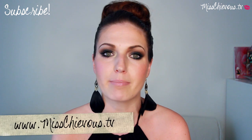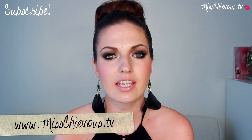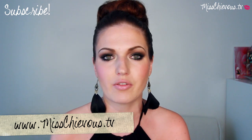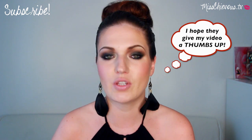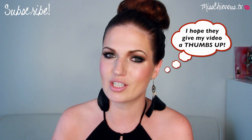Hi everyone! Thank you so much for tuning in again. Today I'm going to be doing one of the looks that Brandi is wearing in her latest music video. I'm going to be posting the inspiration picture on my blog mischievous.tv, so make sure to check the link down below. I'll be listing all the products I use there. If you enjoyed this video, I would really appreciate if you left me a thumbs up and a comment. So without further ado, let's jump right into the tutorial.